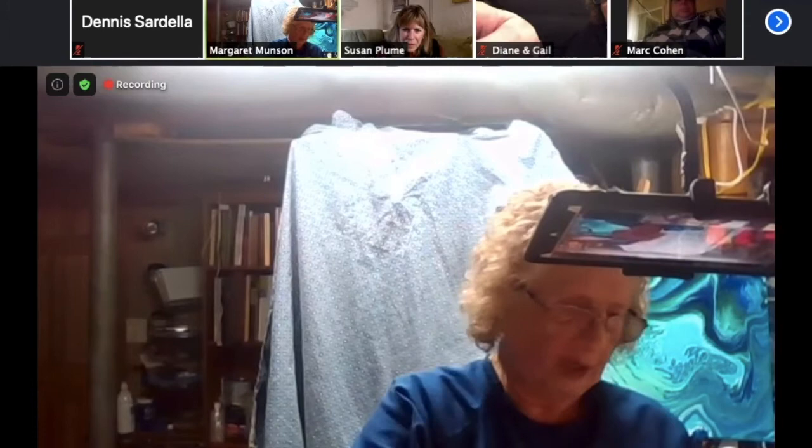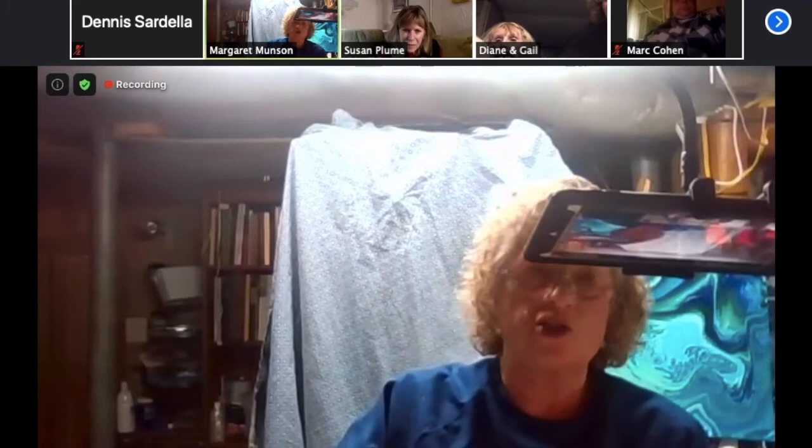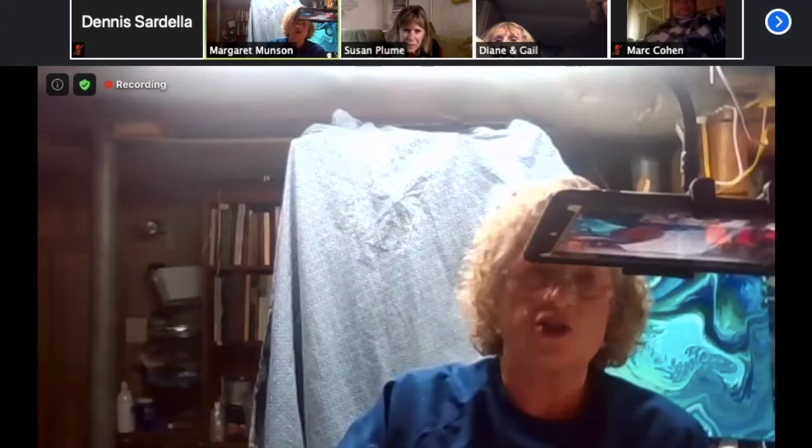So this is the Flood Floetrol. And then the Elmer's Glue All — not school glue, which has more water in it and doesn't work as well. Too much water doesn't let the acrylic paint do what you want.